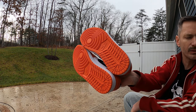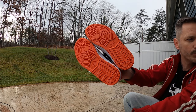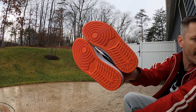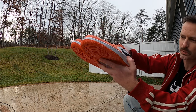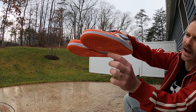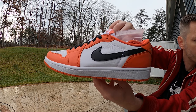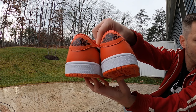Getting into them, you can see we've got a standard Jordan 1 tread pattern — same that we see on lows, mids, and highs. It's got some Nike branding there in the middle and that pivot point up in the front, and I just love that orange color. It matches the overlays on the upper just perfectly. As you come up from that outsole, we see that orange color meets a bright white midsole, with bright white stitching — it just looks sharp as a tack.